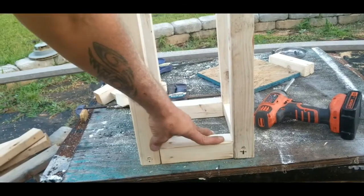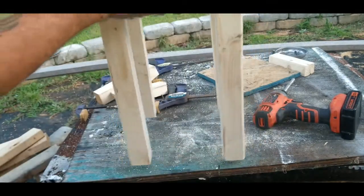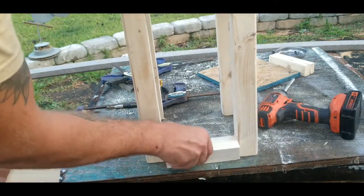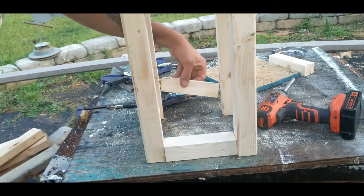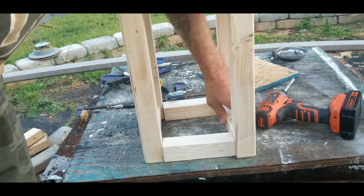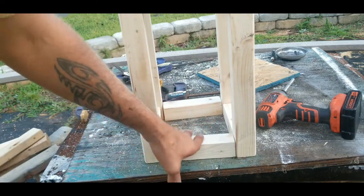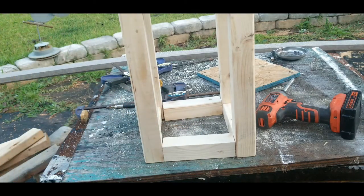Now that we've got all our pieces attached, flip it over just like that. Take your other four pieces and go ahead and line them up inside, all the way around. Do the exact same thing — make your marks, drill your countersink holes, and attach all of these pieces. Go ahead and do that, and then we'll be ready to rock.